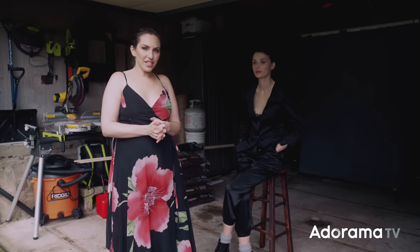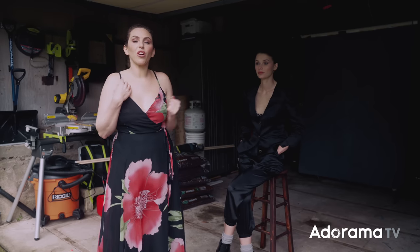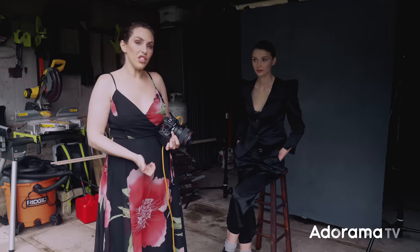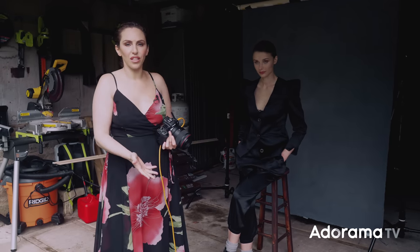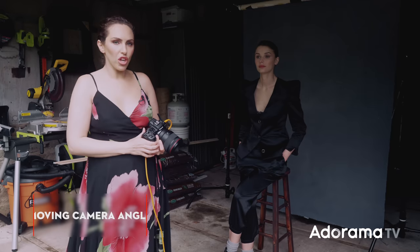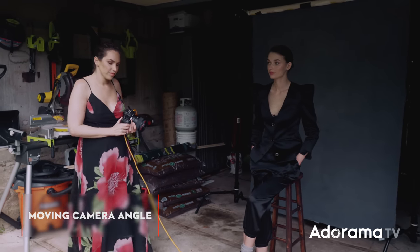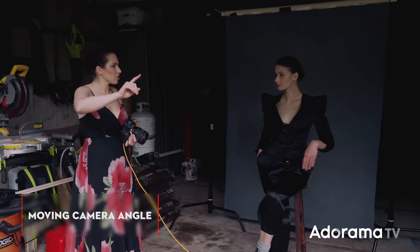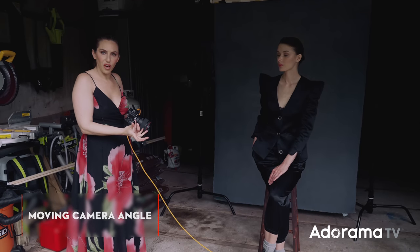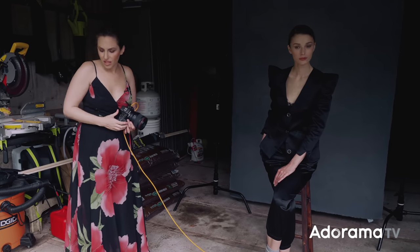So far I've been moving the subject and the background, but how about moving myself? I've basically been taking all of these shots straight onto the model, with the entire garage opening as one big flat light source. But I can change my angle so that the light source now comes in from the side of the subject. If I move around here and my subject turns her face towards me, the light source is off to the right-hand side of the frame — creating more shadows on the left. Light that was completely flat just a moment ago suddenly becomes much more dramatic and sculptural.